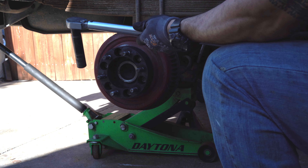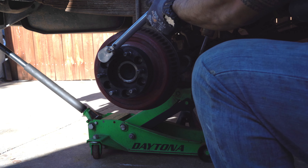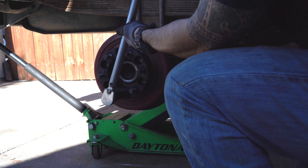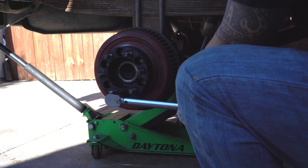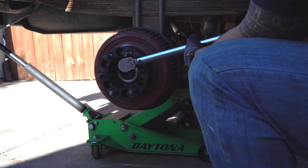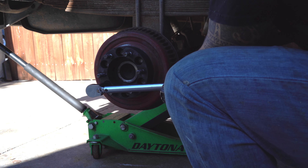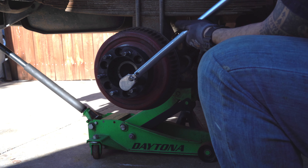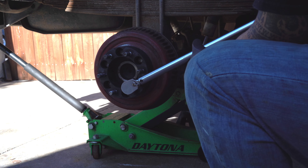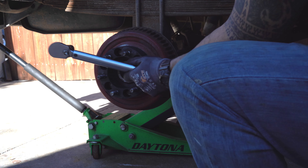Now at 60 pounds, same thing all over again in cross pattern: one, two, three, four, five, six. Then we're going up to 90 pounds.